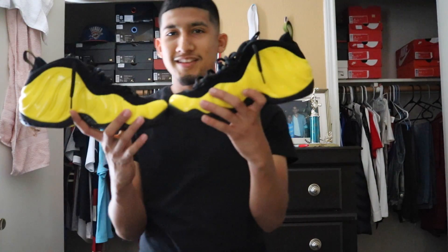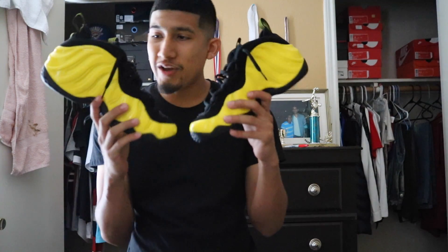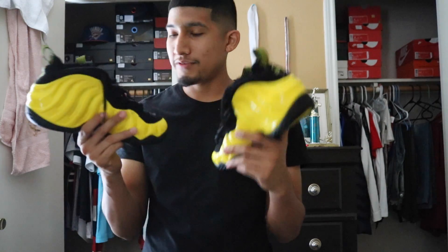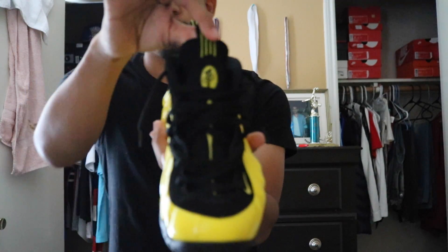Look at this yellow on this shoe. I've never seen a clean yellow shoe ever until I got these. Colorways — yellow and black. As you can see, the Penny Hardaway symbol in the middle sole.